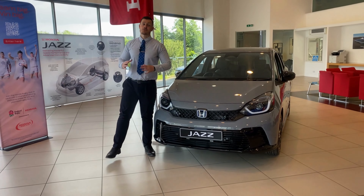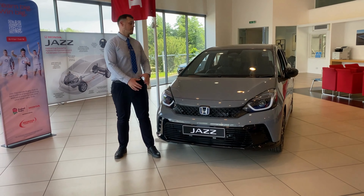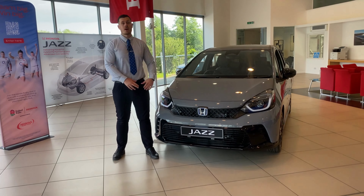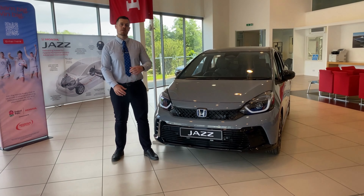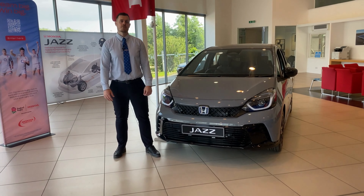Thank you very much for joining us on this video as we've taken a tour around our latest showroom edition. To learn more about the Jazz Hybrid Advanced Sport as well as the rest of the grades available within the Refresh Jazz range, please contact your local Rose Honda dealership or visit rose.co.uk.